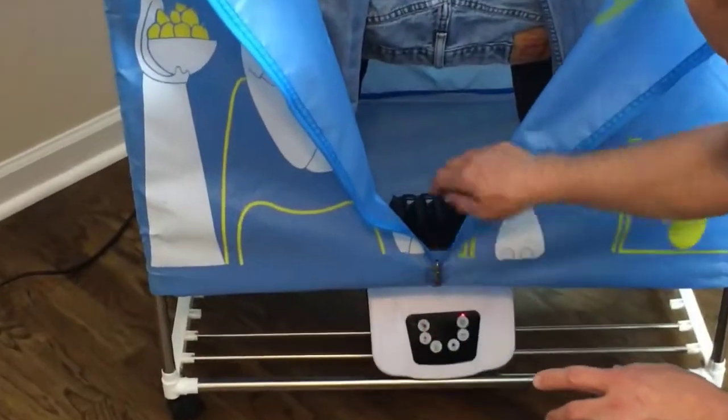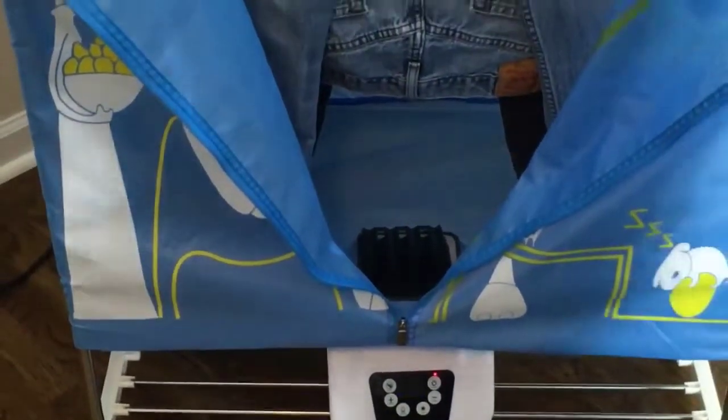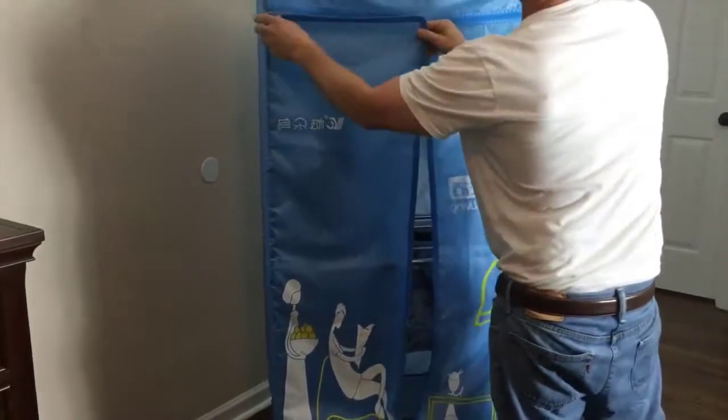This is the dryer, and there's a hole right here that lets the dryer heat rise up through it and out the top. Let me show you how the dryer works — I'm going to turn it on and demo it for you.